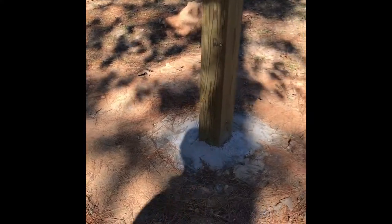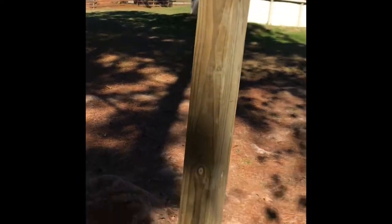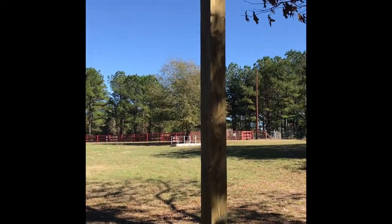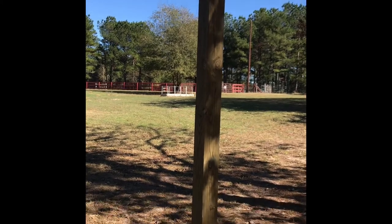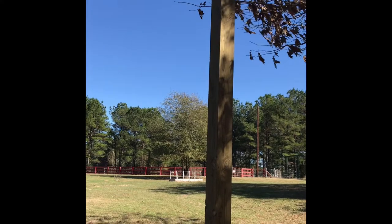I got the posts in — unfortunately I got busy and forgot to videotape that part. I dug down four and a half feet deep, put six inches of gravel on the bottom, and stabilized the posts so they're four feet down with six bags of concrete each. Now I'm fixing to cut them down a little bit — I think I'll go with about eleven feet up and give that a try.